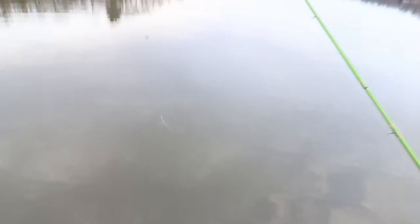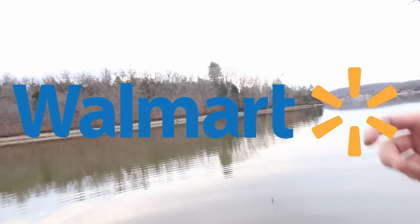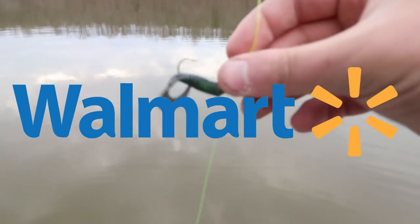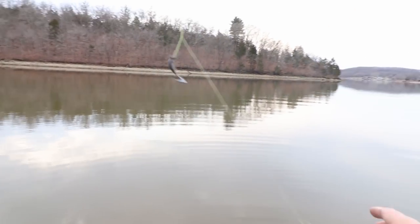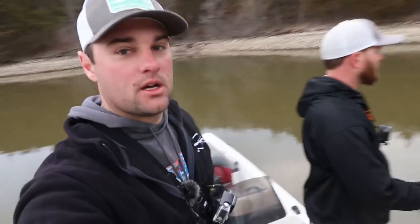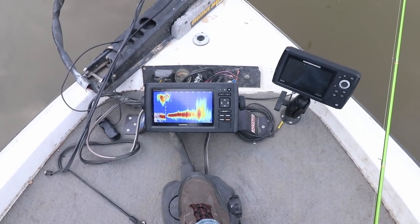I got the same kind of setup, probably about two foot down. Basic lead head, 1/16 ounce, Walmart brand — hashtag Walmart brand. And then got some crappie monster grub tail in a little minnow pattern. Dark colors in dirty water, folks — dark colors in dirty water show up way better. Don't let other people tell you different.